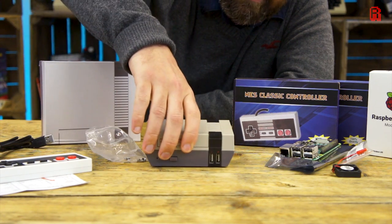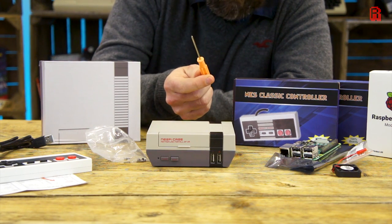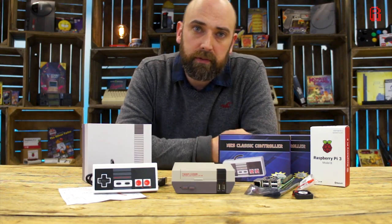Those are the parts then — there's not many of them as we saw and they're of mixed quality, but I'm ready with my Christmas cracker screwdriver so let's put it together and we'll try it out with a few of our favourite games.